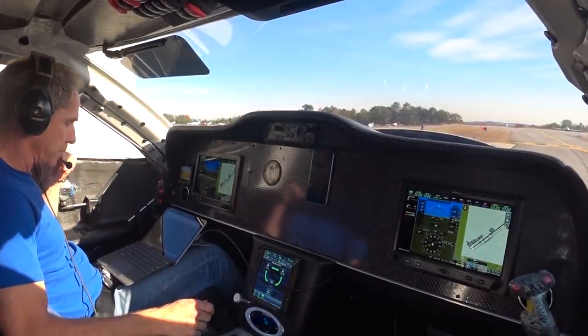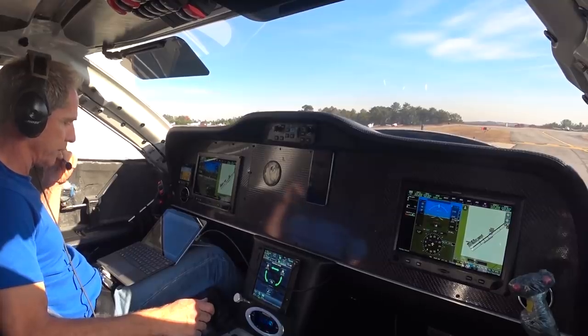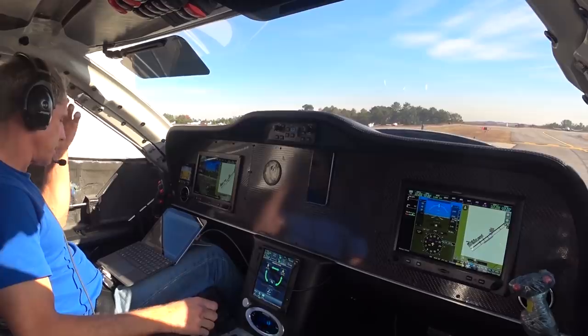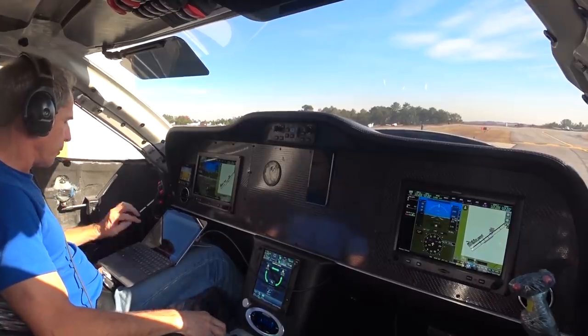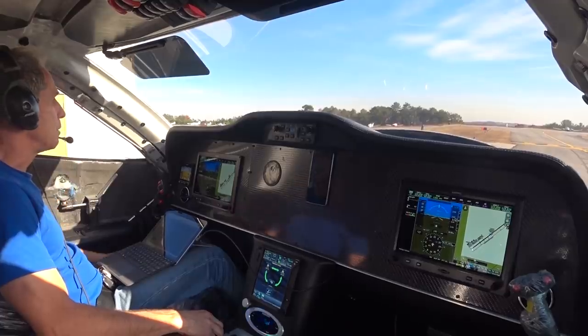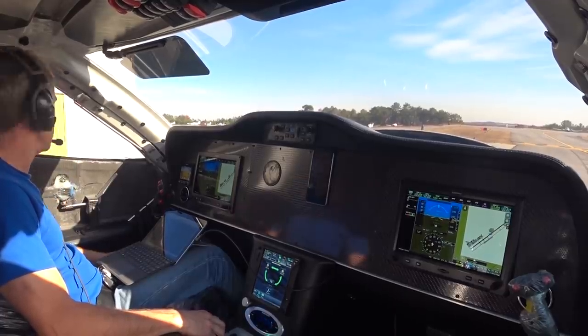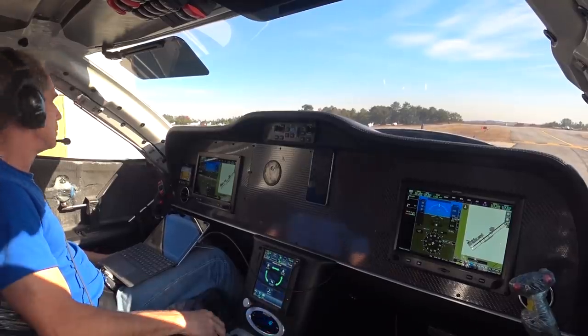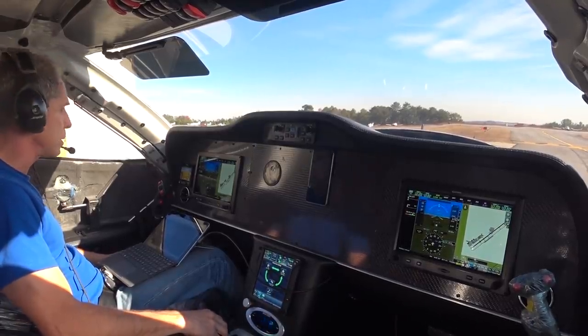Finally back out again with the engine running, everything sorted with the gear. I'm going to take it for a taxi to the other side. I want to do a quick run-up once the oil temps hit 150 at full power and see how long I have before it gets too hot. Let's get over there before it warms up too much.